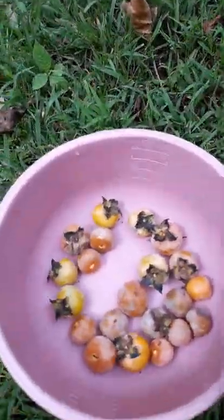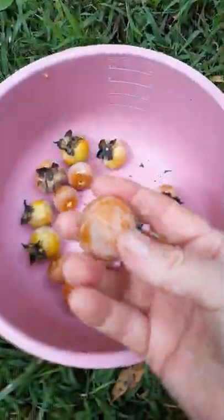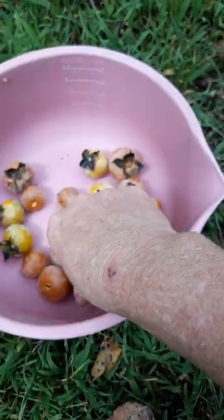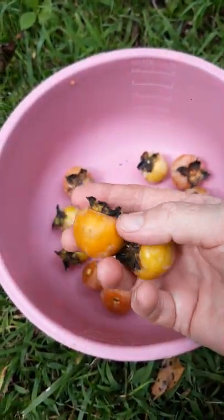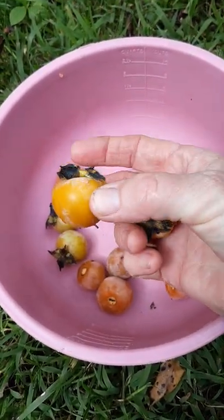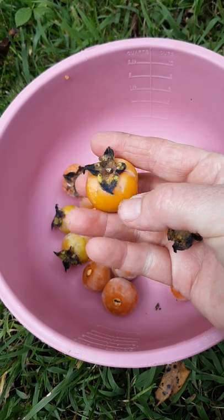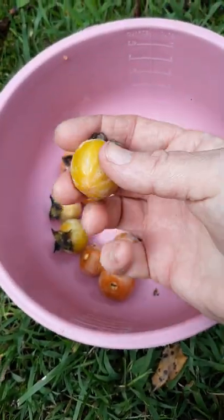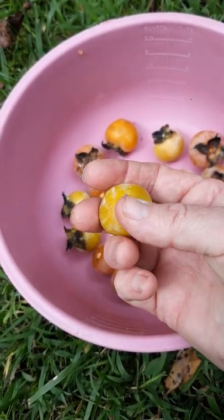I'm up here picking some of my persimmons and as you can tell these are the more ripe ones. Let me show you these two — they're not ripe, but this one's getting close to ripe. You can pick them if they're about this close to ripe, but you really don't want to pick them if they're still as yellow as this one is.